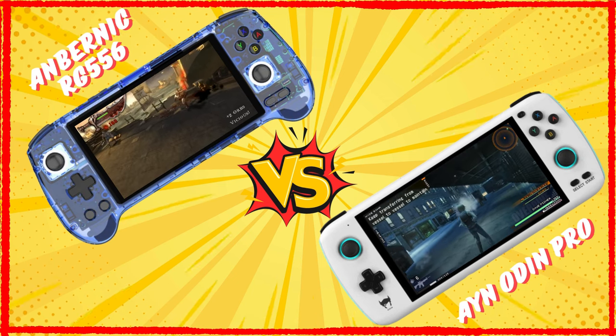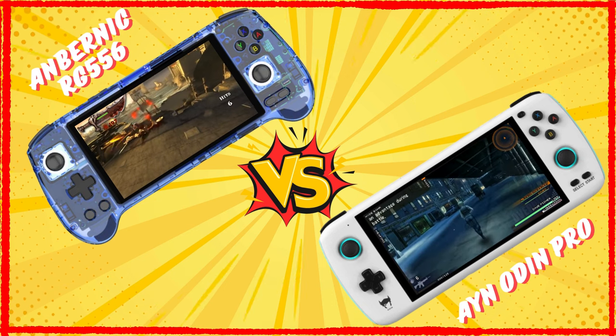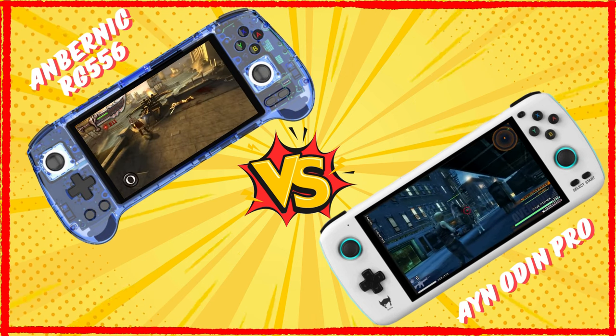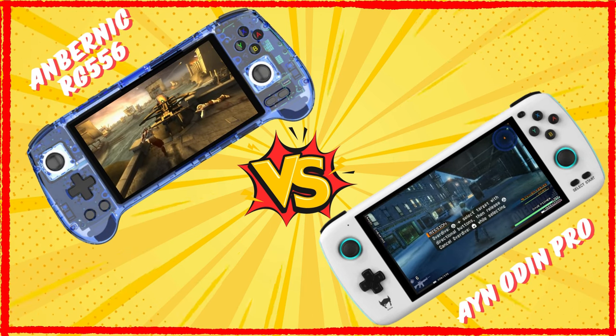Greetings all and welcome back to the channel. Today we're going to take a look at a comparison that I found interesting and just had to do a video on — the Anbernic RG556, which was released recently, and the Ayn Odin, which is roughly two years old.